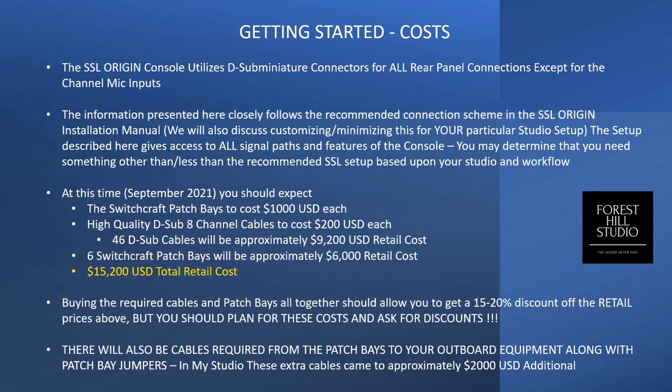I'll talk to you about the pricing. It's September of 2021, and these are the prices I've paid within the past 30 days. It's important to consider these costs because if you're buying this console, you want to wrap that up and bundle it into the cost to maximize any discounts you can get. The console has 46 D-Sub Miniature cables on the back. I bought the Jumpers brand at Sweetwater, and those are on average $200 a piece — that's a good planning number.